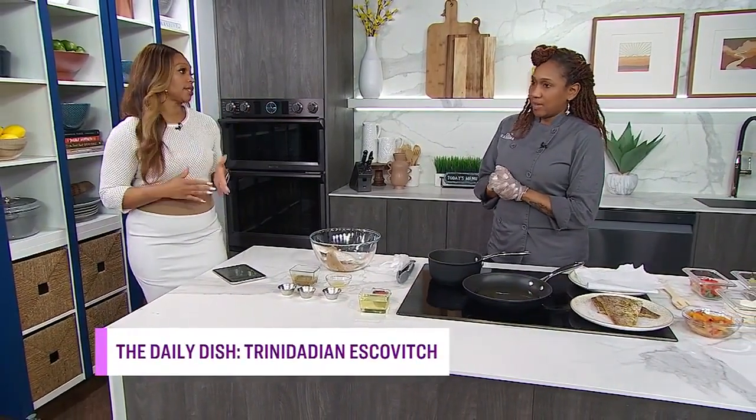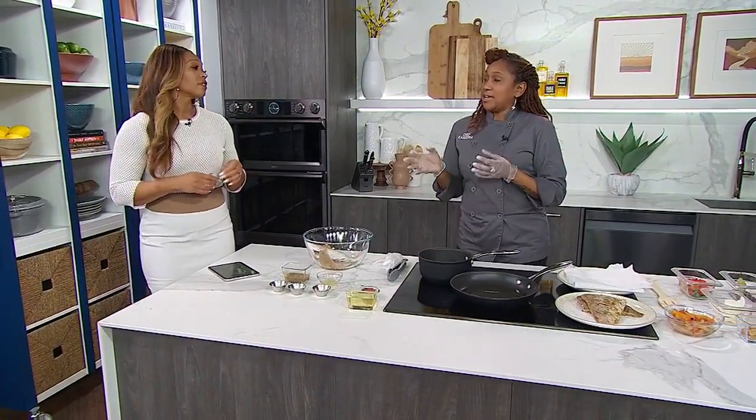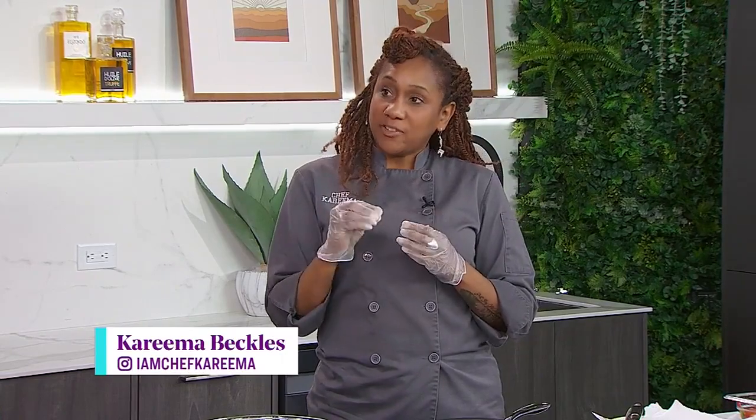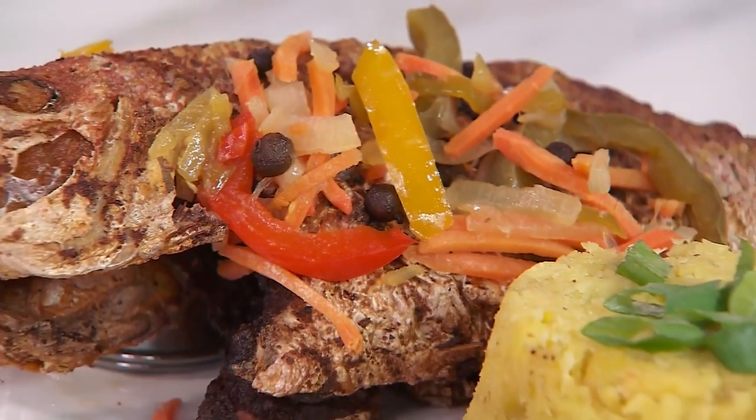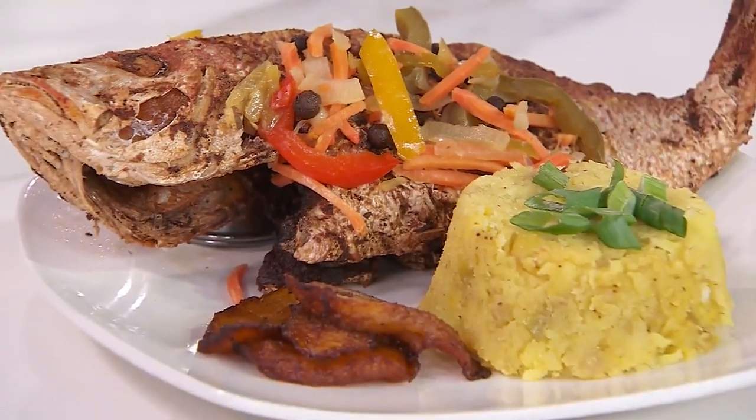So maybe you can just start by explaining what Escovitch fish is. Escovitch fish came from the Spaniards, from Mediterranean Europe, brought over to Jamaica. They called it Escovitchi. It's pickled vegetables that traditionally goes into Jamaican fried snapper. For folks who've never had it, you could compare it to ceviche — ceviche being the raw version and Escovitch being the cooked version.